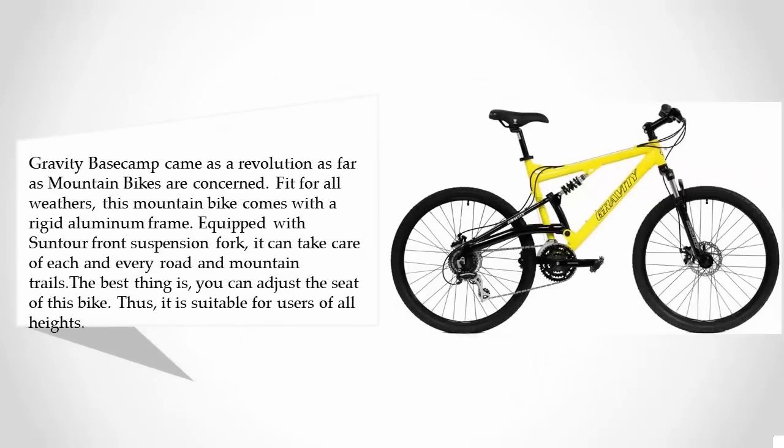Halfway through our list, at number three, the Gravity Base Camp came as a revolution as far as mountain bikes are concerned. Fit for all weathers, this mountain bike comes with a rigid aluminum frame equipped with front suspension forks. It can handle every type of road and mountain trail.